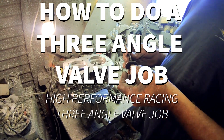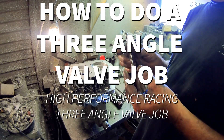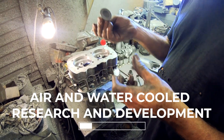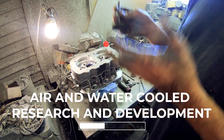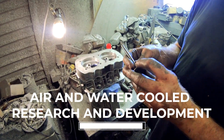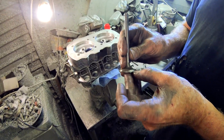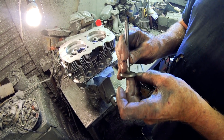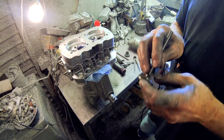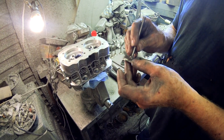On any valve job, I don't care if the valves are brand new or not, you should always inspect them really well. When they're machining these down, they just throw them in a big vat of valves and they get dinged up — on the stems and everything. If they get dinged up heavily on the sealing surface, it's not going to seal properly. So always resurface brand new valves — just because it says brand new doesn't mean anything.